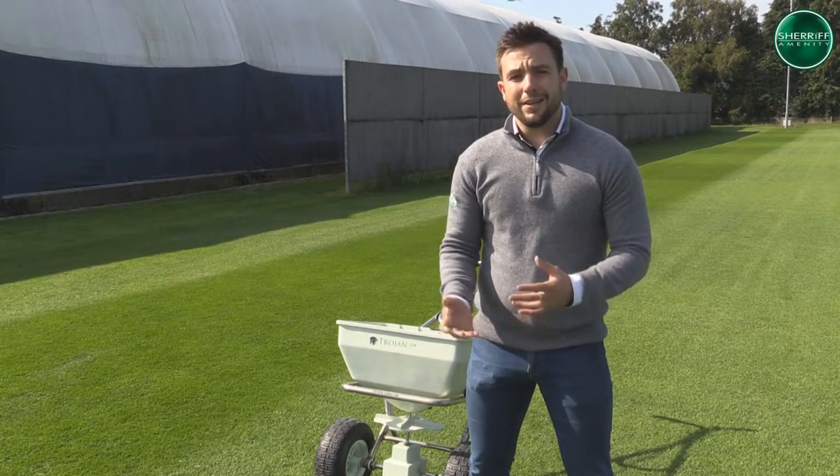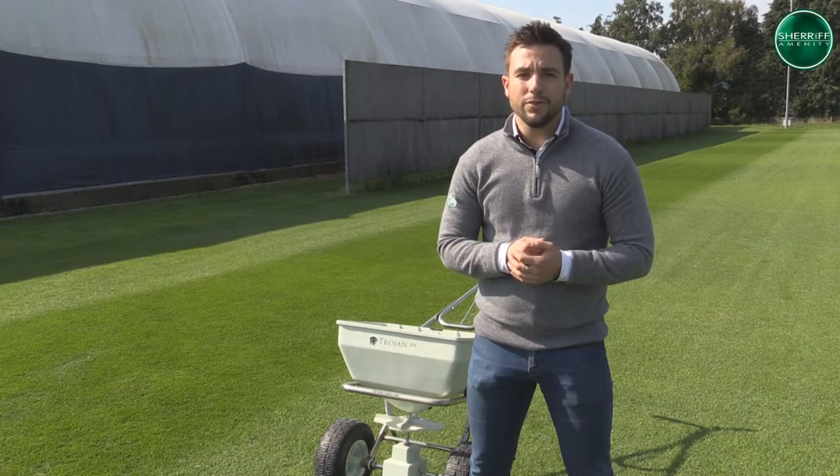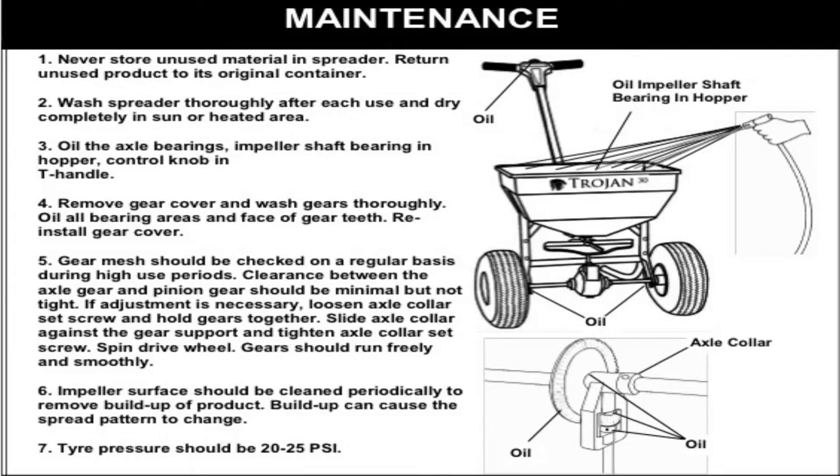We've now finished applying our product, so the only thing left for us to do is to just make sure it's ready for operation for our next application. With this, we're going to be washing it down, ensuring all the product is off the spreader and also any points are greased and it's ready to go. After we've finished all of our applications and we're ready to return the spreader, it's important that we wash down in the correct manner. Number one, never store materials in the spreader — return unused product to its original container. Number two, wash spreader thoroughly after use, making sure the port and pivot plate inside the hopper are clean of particles that could prevent the port plates from being flipped over easily. Allow the spreader to dry completely in the sun or a heated area. Number three, grease the axle bearings in the frame, all the impeller shaft bearings in the hopper and pivot points on the shutoff linkage, also springs in the housing behind the rake plate.